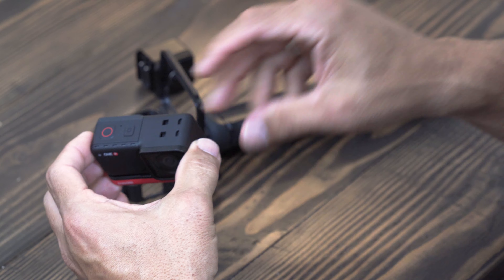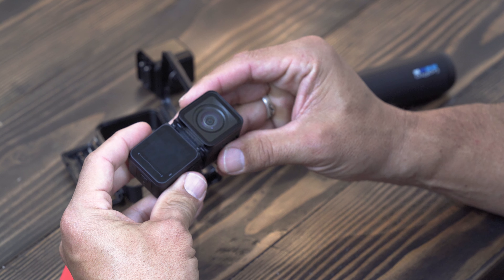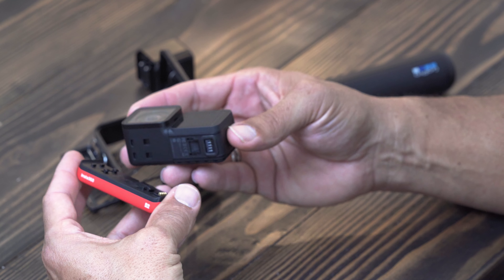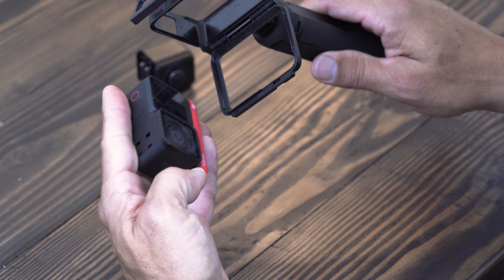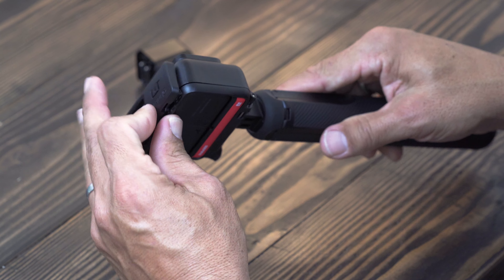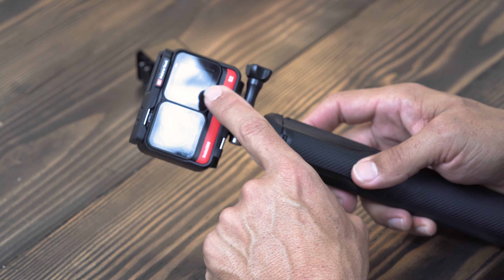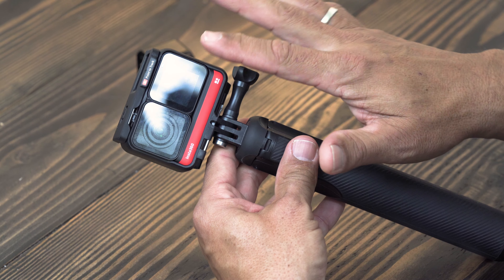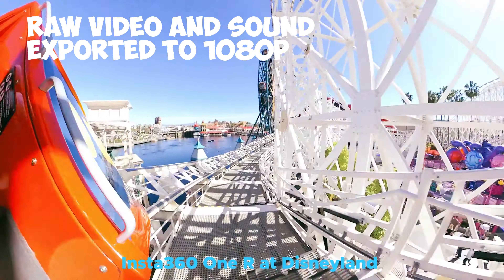If you want the screen facing you, take the battery off, pull the modules apart, and flip the core so it's facing you — then put the battery back on. Now the core is on the opposite side. Line up those buttons again, and the camera will go into the housing facing forward. It works out great — now you have it in selfie mode with the camera facing you and the screen facing you as well. If you're doing a selfie, a vlog, or anything like that, you'll be able to see yourself on the screen and have the camera facing you at the same time.